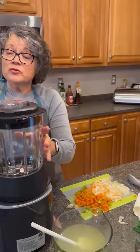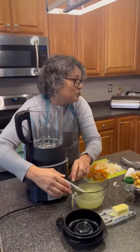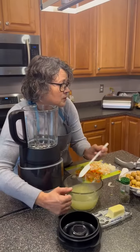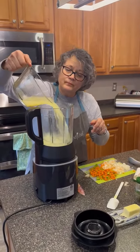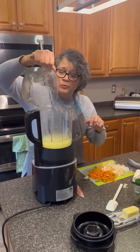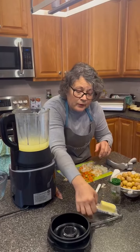According to the directions, I'm gonna take the top off and you have to put it in the right order. So we're going to put in our broth — I cheated because I didn't have vegetable broth. And unsalted butter, which I have.